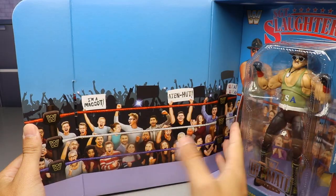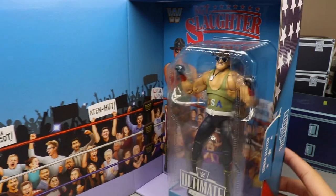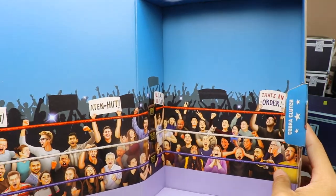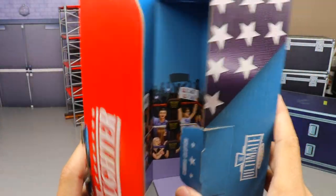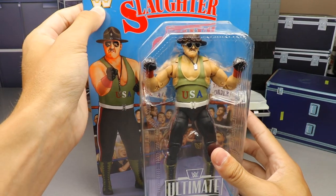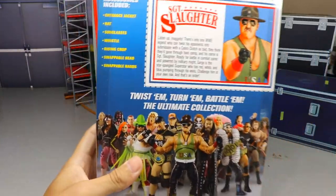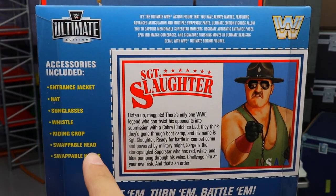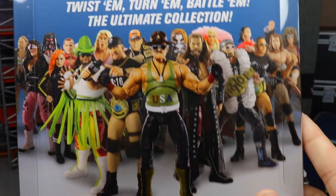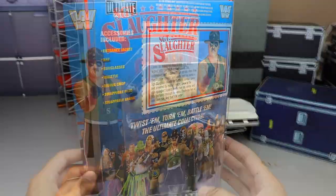You get some cool classic stuff — old ring ropes, crowd signs, the crowd. I'm sure there are some hidden Easter eggs like Mattel design team family members in there. Removing Sergeant Slaughter from the packaging reveals even more crowd members. On the back of the packaging you have accessories, the Ultimate Edition logo, and a printed description: 'Twist them, turn them, battle them — the Ultimate Collection.'